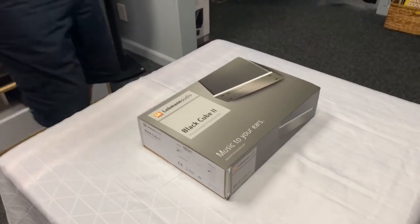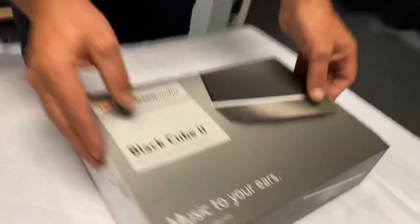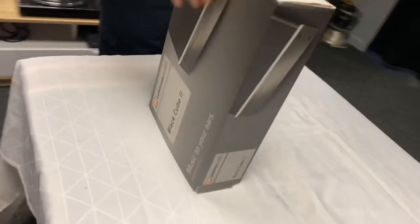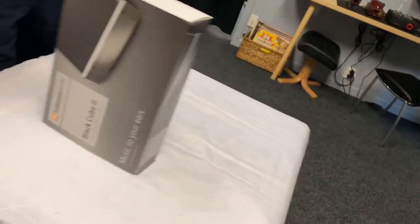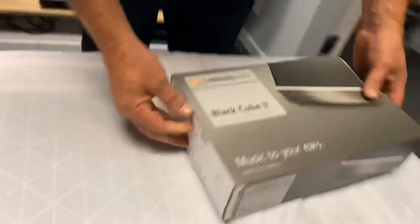Hi, that's Ashley from AB Sound Advice and today we're down at Abduke Audio Lounge. We have Angus helping us with the unboxing today of the Lehman Audio Black Cube 2, and this is a phono stage.